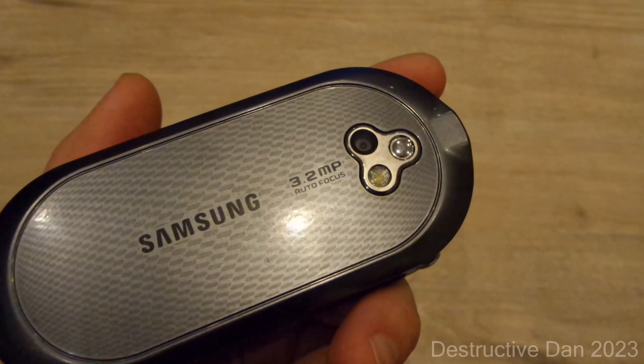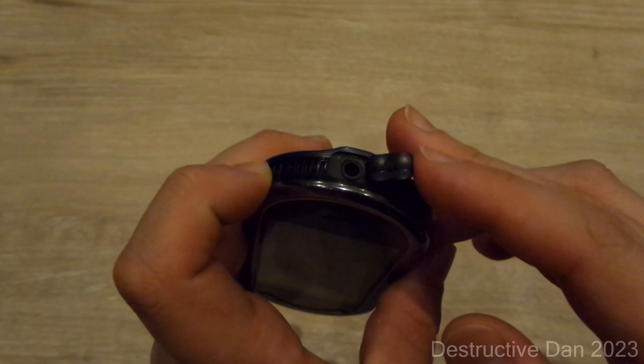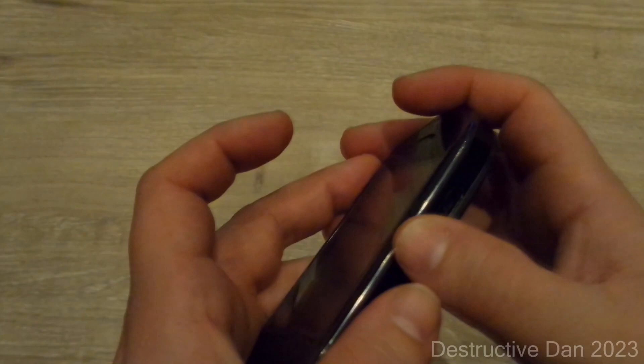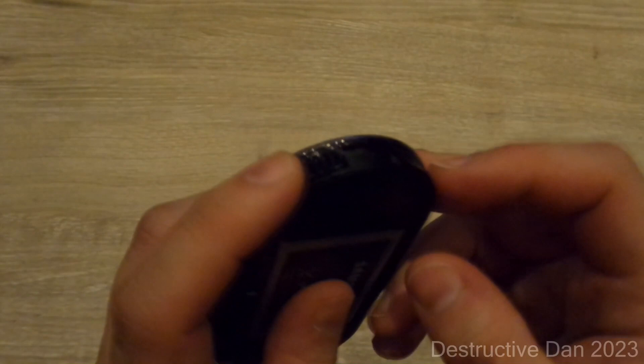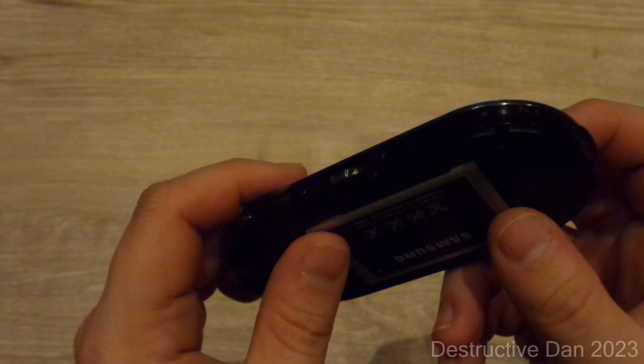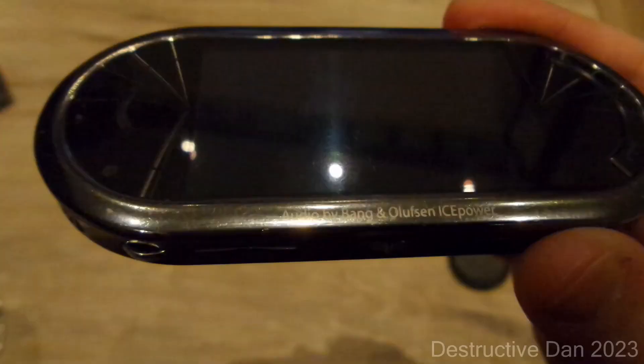On the back of the device we find a 3.2 megapixel camera without LED flash or autofocus. On the top, being a music phone, we find a 3.5 millimeter headphone jack and two speakers. On the right-hand side we have an SD card slot and a dedicated camera button. On the bottom there's where you pull the back cover off, and there are two more speakers and a microphone — so it has four speakers total. It's a Bang & Olufsen phone.